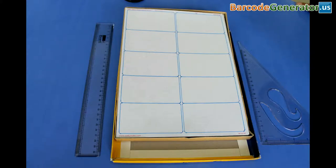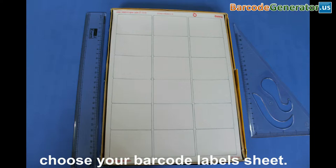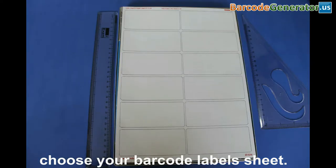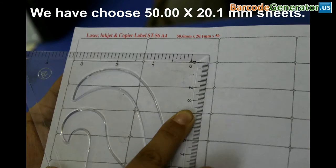In this video, we are going to design and print ready to use barcode labels using DRPU barcode label software. Firstly, choose your barcode labels sheet. For example, here we have chosen 50.00 by 20.1 millimeter sheets.